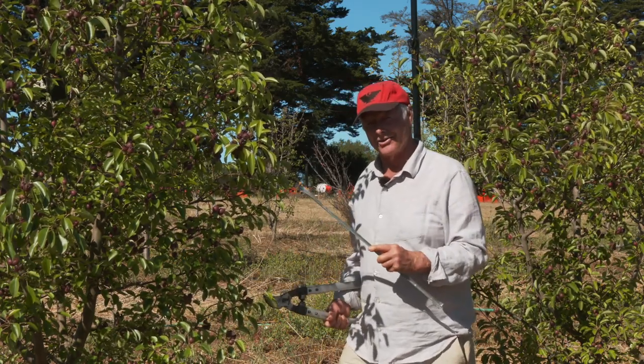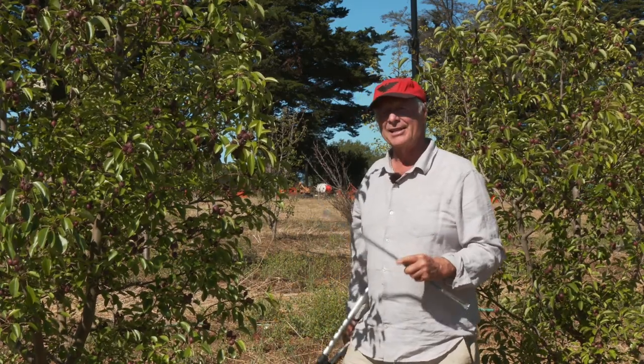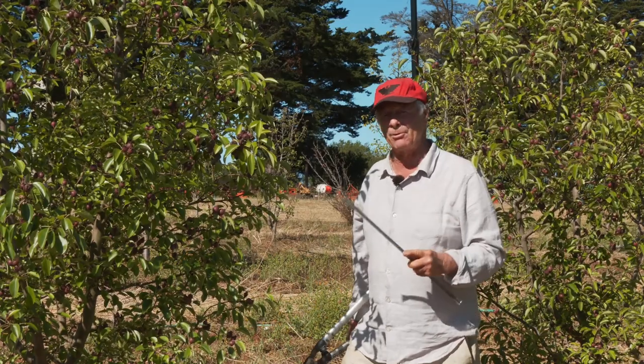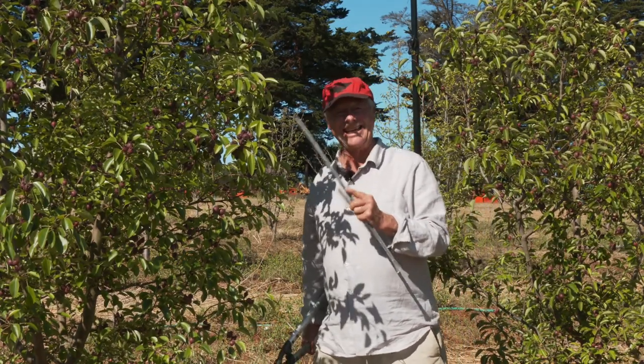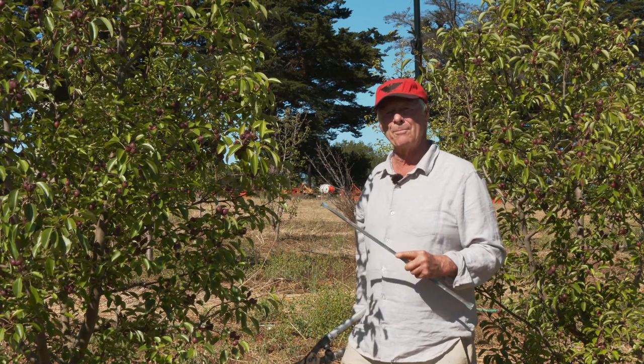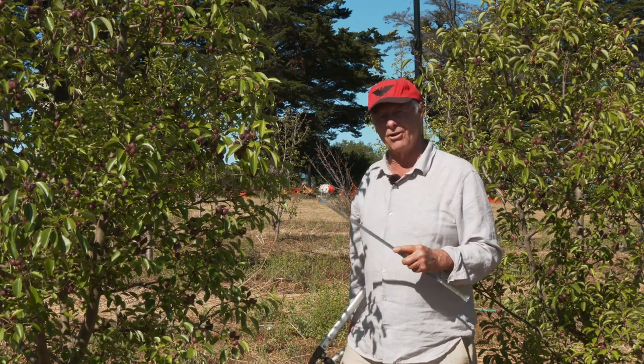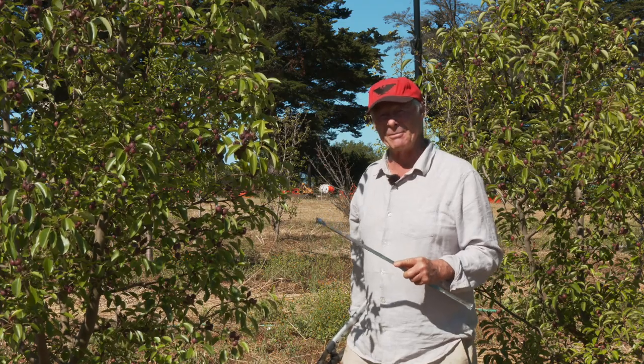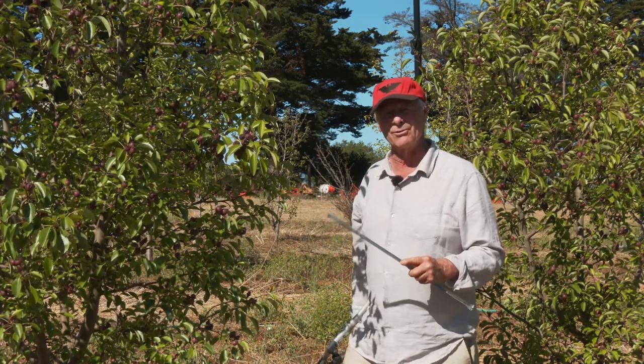Pears are a little cantankerous in several respects. They don't usually come into bearing as quickly as stone fruits or apples — it could take five, six, seven, eight years to bear a good crop. On the other hand, they live for a long time. There are pear trees in the hills of Tuscany guesstimated to be in excess of 200 to 250 years old.